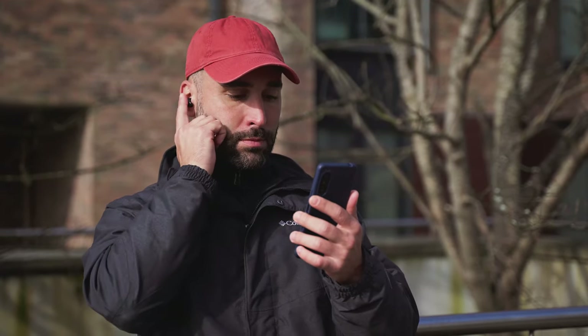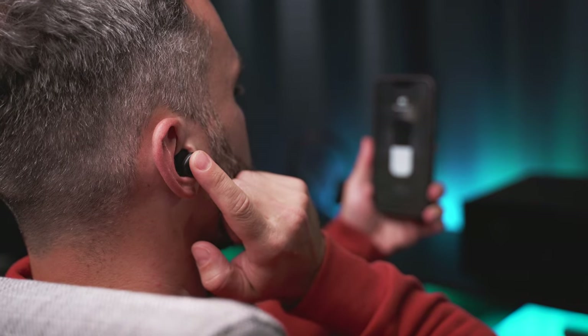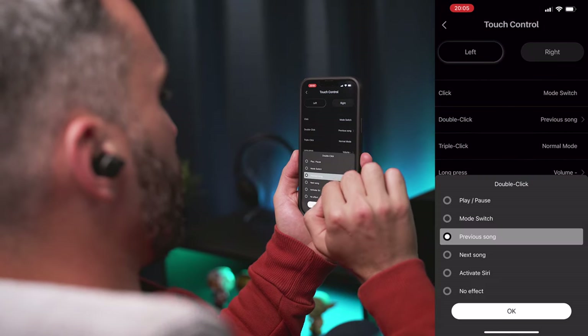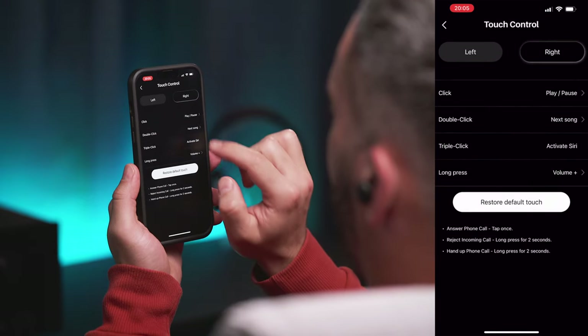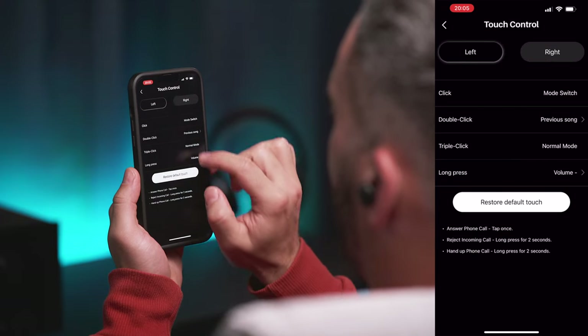Onto the touch controls, we get a comprehensive list of available functions across the touch-sensitive interfaces on the buds. You can control play, pause, volume, tracks, your voice assistant and phone calls, plus you can switch between noise cancelling, transparency and normal modes. All tapping actions get registered quickly and accurately, and to some degree you can remap them in the app, but not all tapping actions can be customized. For example, the single tap and the triple tap actions on the left bud are dedicated to switching between ambient modes and cannot be changed. On the right bud, the single tap can be customized and deactivated, while the triple tap will always be your voice assistant. A future firmware update could easily give us more flexibility.